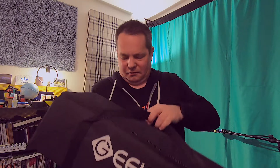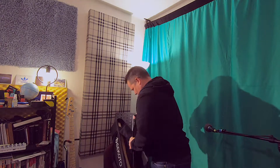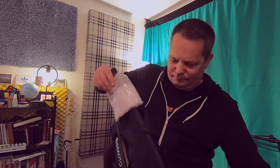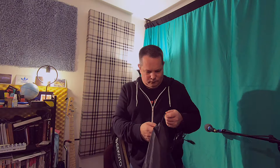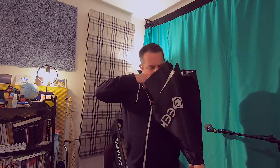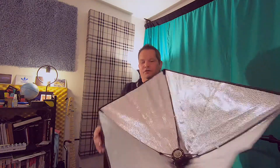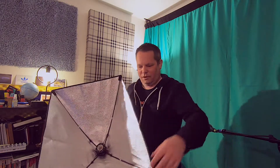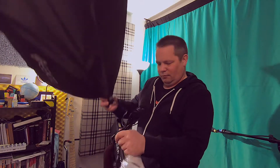Inside the blue plastic bag is a black bag, and inside the black bag is what we all do — another bag. And in this bag, that's important, and this — how do we do this? I guess that goes something like that, that's cool. And then we have this diffuser that goes over the front of that, which we'll get out in a minute.